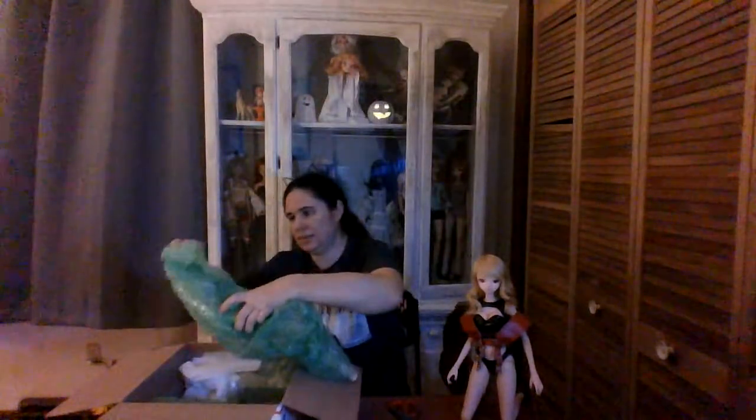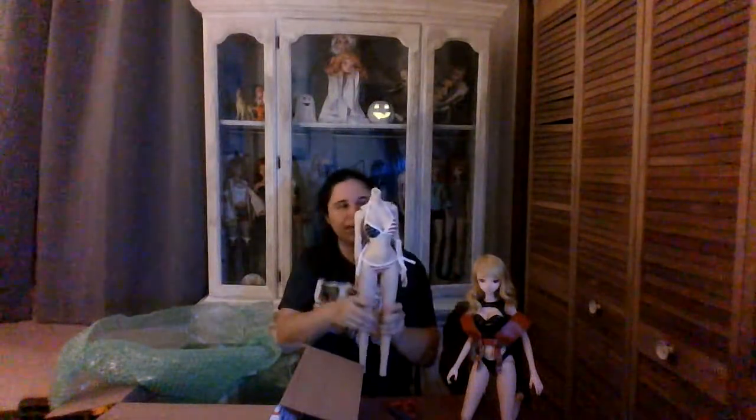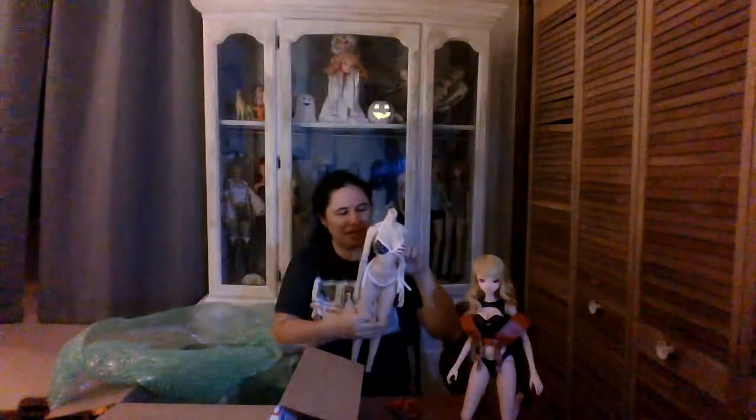Alright, so this is another milk girl, and it is definitely an older doll because she's not really available anymore. She shipped with her feet off and the head off so that it would fit appropriately in the box, which is perfectly fine. This lovely little bikini I actually already have, so I will be selling it to somebody who already contacted me — yay, I can send it out to them!